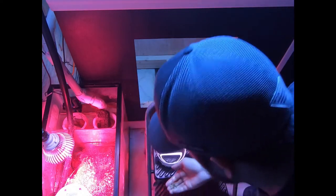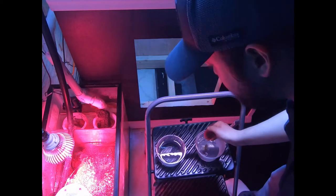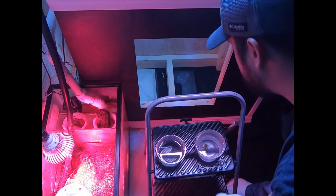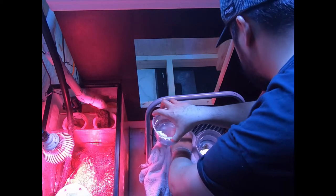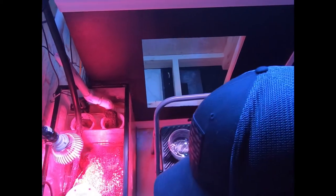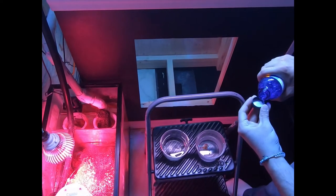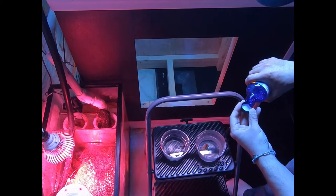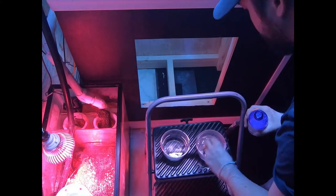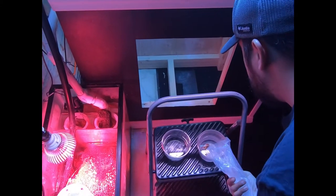Alright, let's grab this guy up. I'm gonna do a very light CoralRx dip. The color on this is awesome. A half a cap full because it's not a lot of water — I actually think I'm gonna add a little bit more water to it, just to be safe.